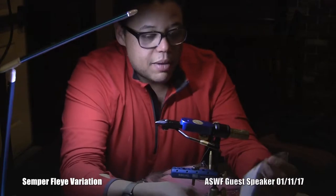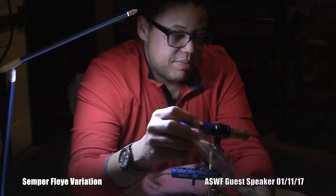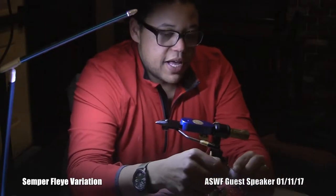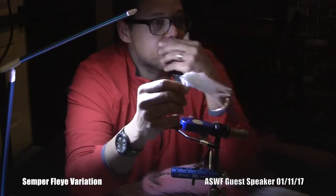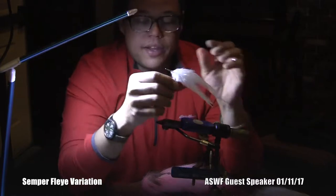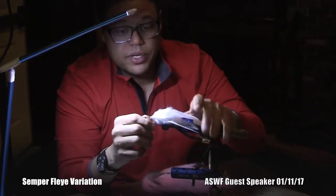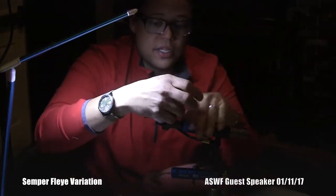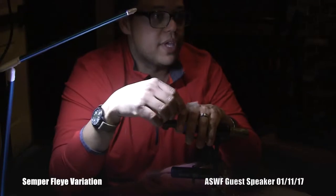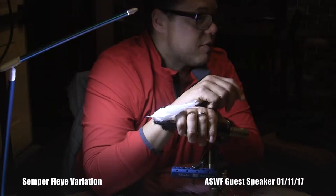I started this not knowing how much time we have, but this is probably the swimmiest back section of a fly on the planet. That's the Sempher fly from Bob's original book. A sprig of bucktail and then these are all strung saddles that are just equally tied around. Is everyone familiar with that?